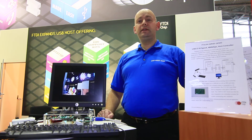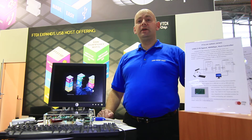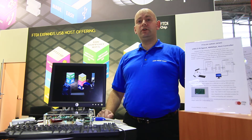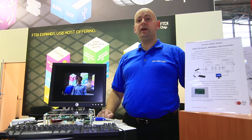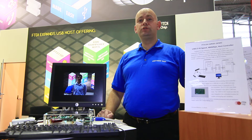Hi everybody, welcome to the FTDI stand at Electronica 2012. We are delighted to announce the release of our latest product, the FT313H, our high-speed USB host controller.